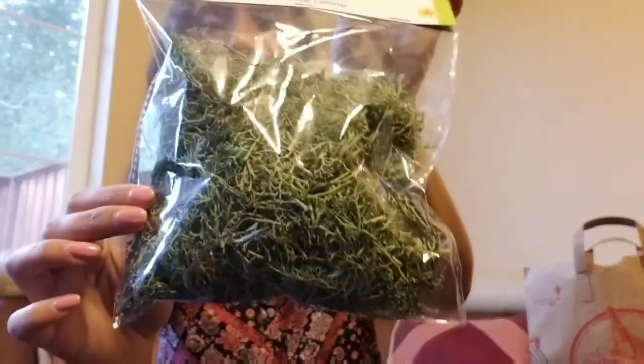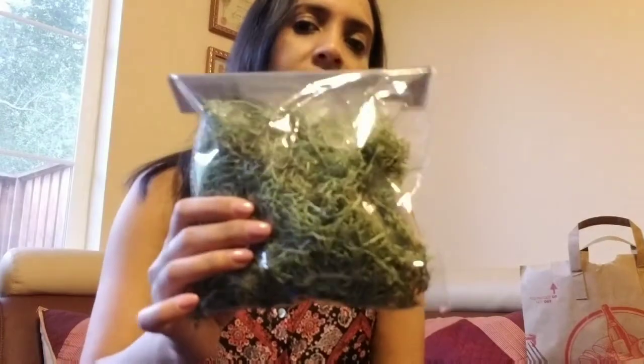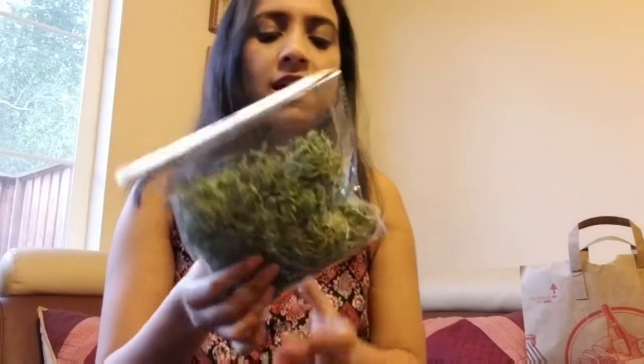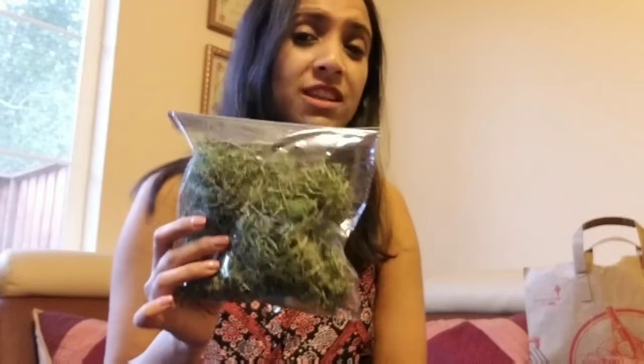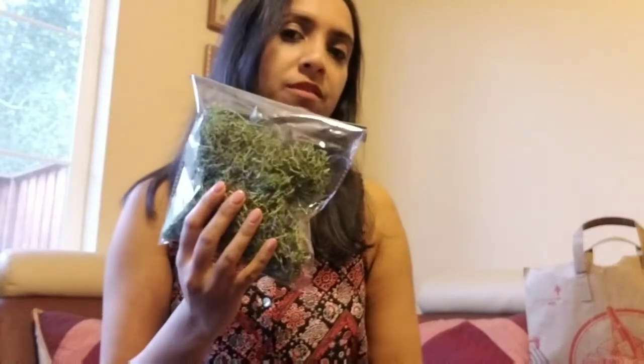The last item I have is the green moss, and this is for my DIY project. I needed some green moss so I bought a couple of these. When you see moss at Dollar Tree, I usually buy quite a few because they do run out and you have to wait till they're back in stock. The white marbles run out very quickly as well, so I bought a couple of those too.